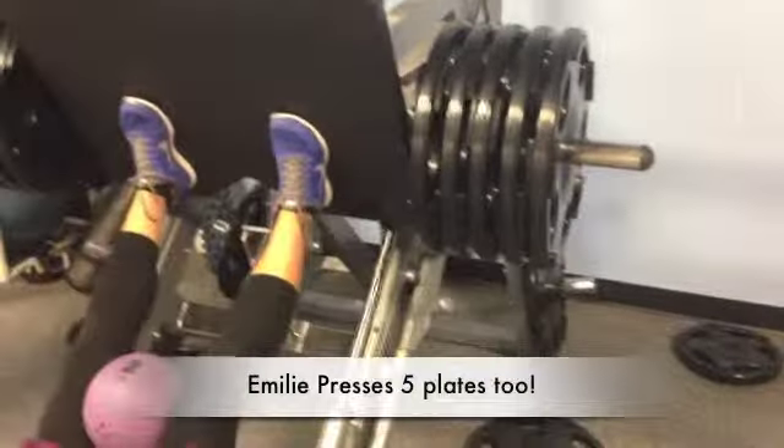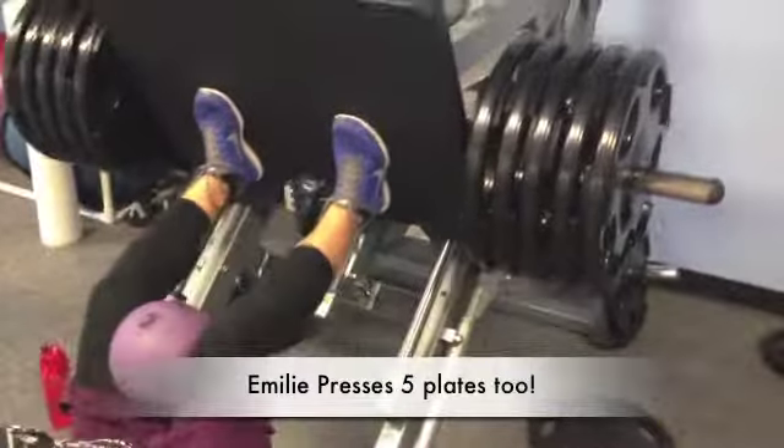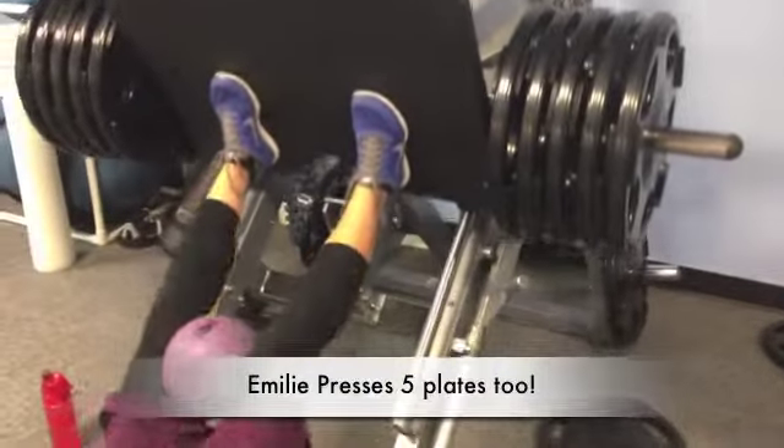Emily's moving on up — we've got five plates on there now. She's done a set with two, three, four, and now five.